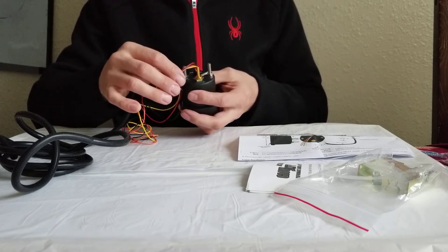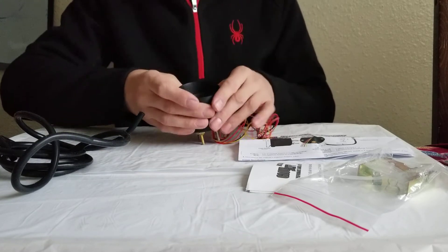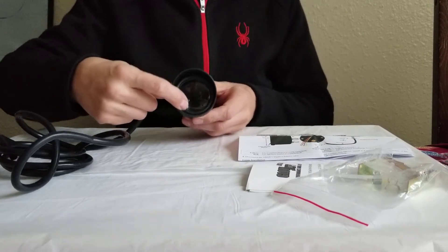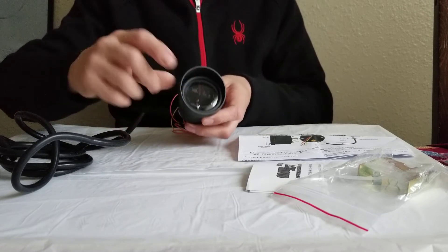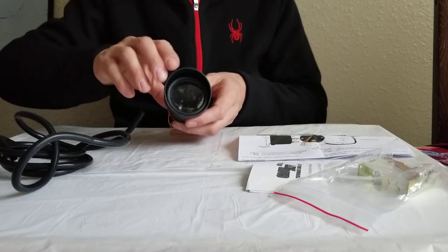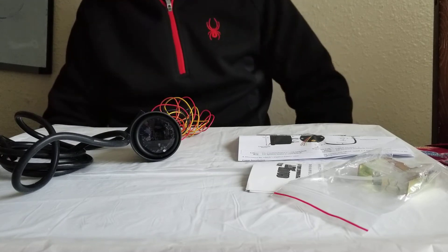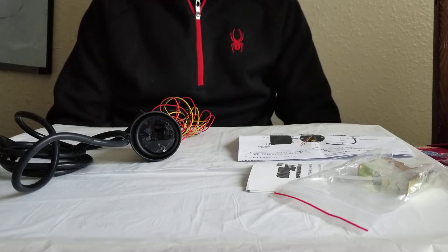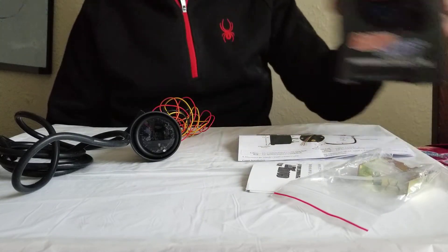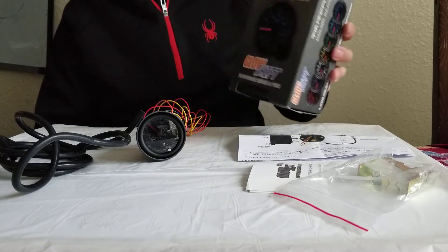I don't have a 12-volt power supply to show you, but basically when you push this little button right here you switch the display colors. The display is very brilliant and very bright, the reading is clear, and the indicator looks exactly as it should. I can guarantee you it's pretty good.